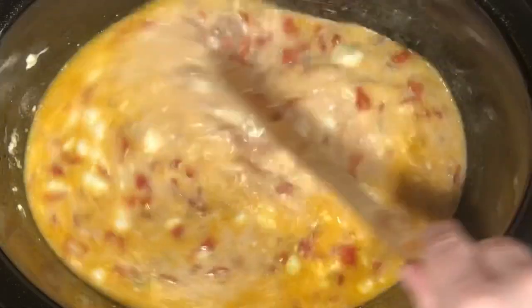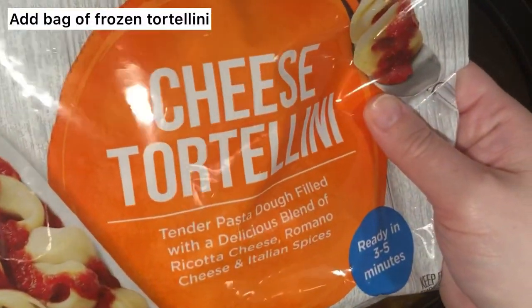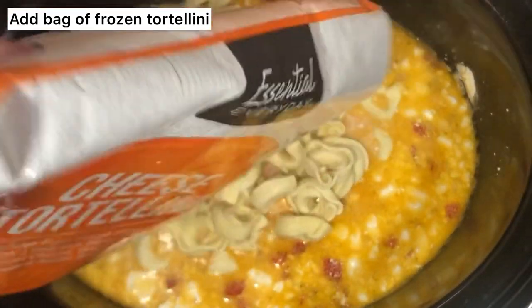Then you'll be adding your tortellini — it's just a frozen bag of tortellini. It's super simple, just pour it right in.